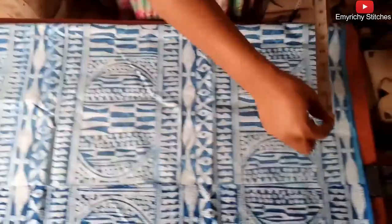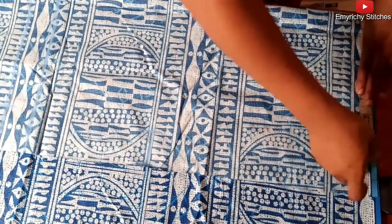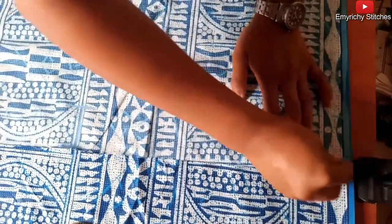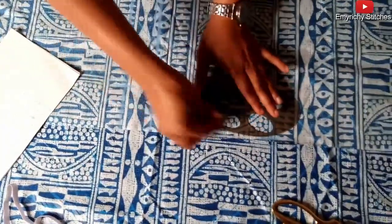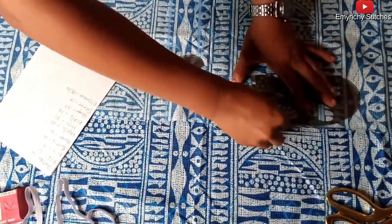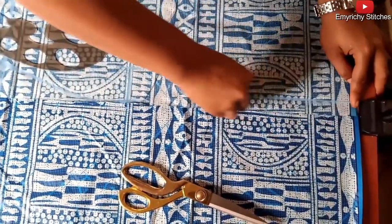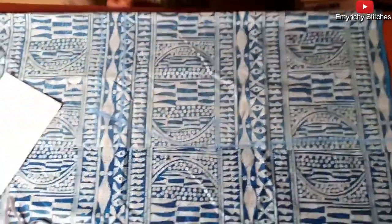For the hem, since it's going to be a pencil, we subtract two from the 39 and have 37. 37 divided by four gives nine quarter. Then we add two inches for seam allowance. Then we are going to connect the line using your hips curve from here to here. I'll make it straight first, then use my hip curve to curve the line, then take it straight to connect.